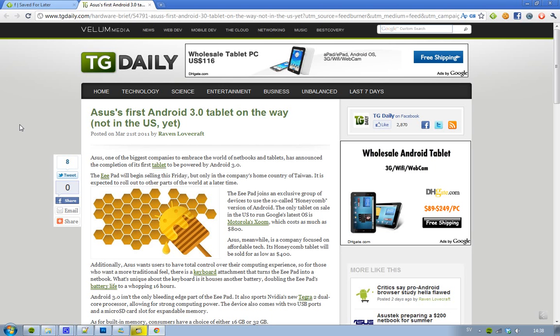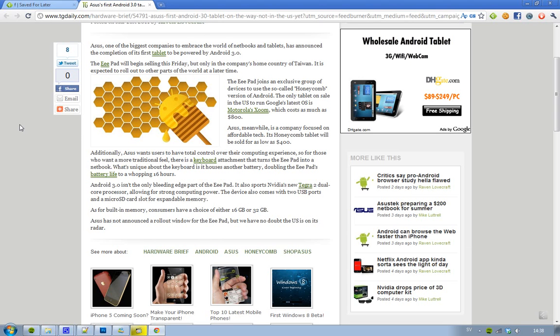Android 3.0 is not just the only cool thing about this ePad tablet. It also has NVIDIA's new Tegra 2 dual-core processor, just like the Motorola Xoom. It also features two USB ports and one microSD card slot. And when you buy this device, you have two different built-in memory sizes to pick from: 16GB and 32GB.